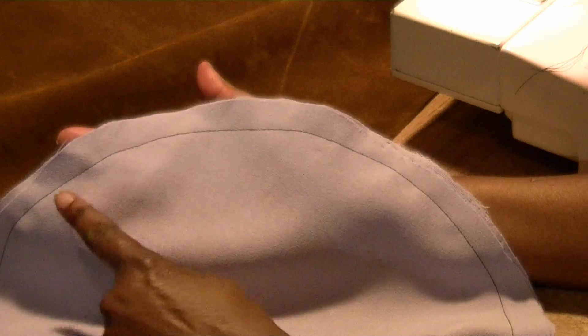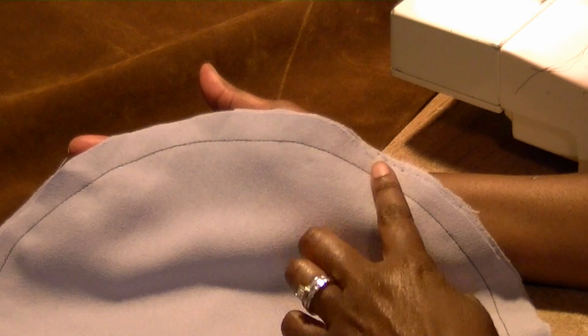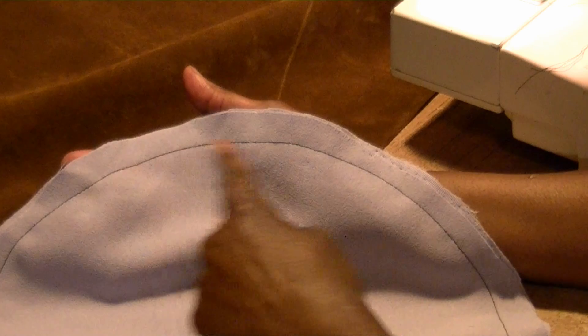So now you can see the results. By doing so, you now have one uniform line that's the same width all the way around. Even if it's not completely perfect, it's still okay. That's the outer edge.